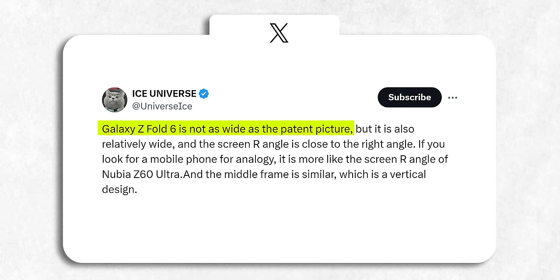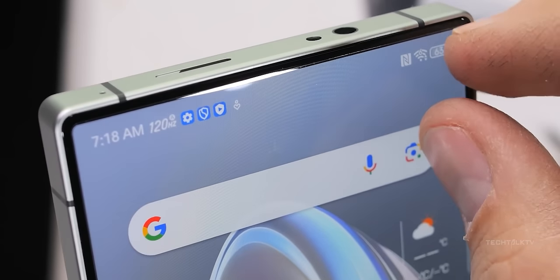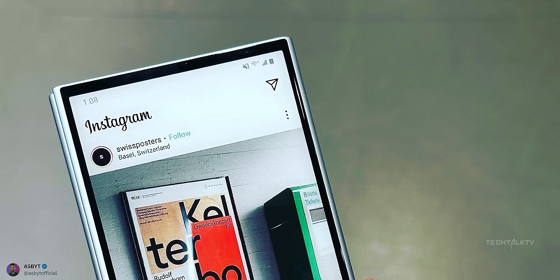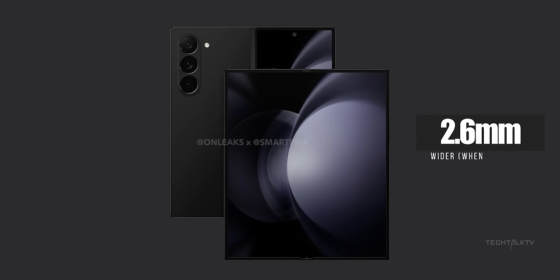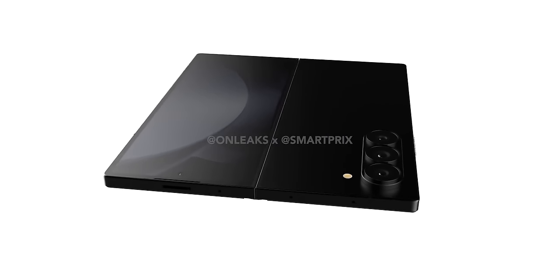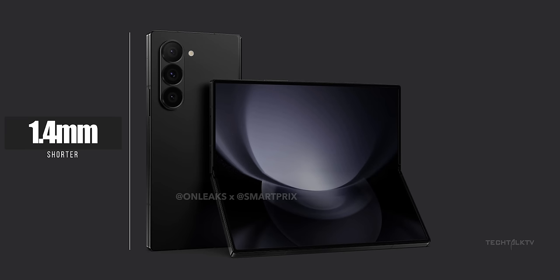Then there was this rumor that Samsung had finally made the Z Fold 6 wider. Now this rumor isn't entirely off the mark — Samsung did make the Z Fold 6 a tad wider, but it's not a game changer. When unfolded, the Z Fold 6 is 2.6mm wider than the Z Fold 5, translating to just 1.3mm when folded. It's not a massive change by any means — I bet most folks wouldn't even notice the difference. The Z Fold 6 also seems to be a bit shorter by a similar, though less dramatic, margin.